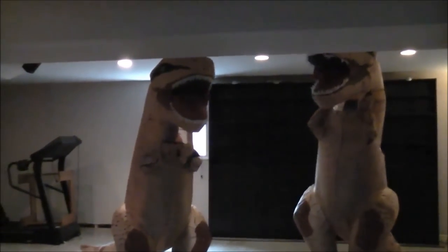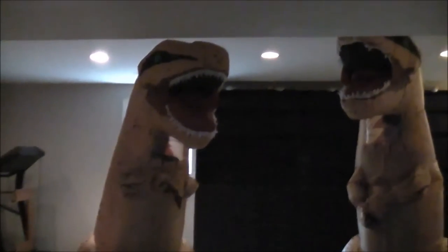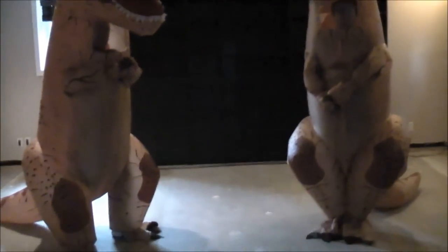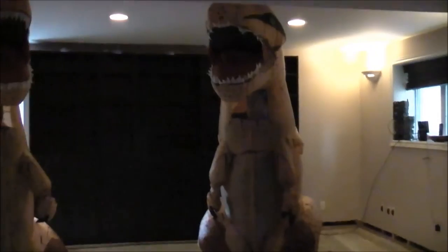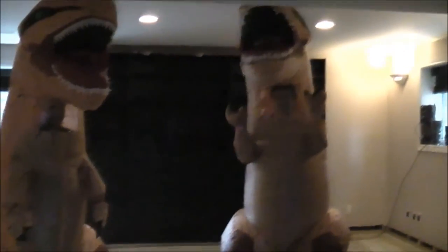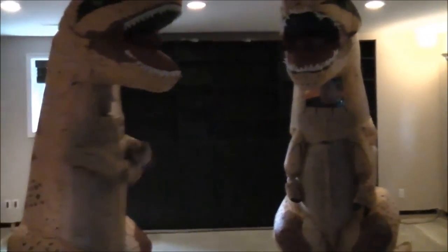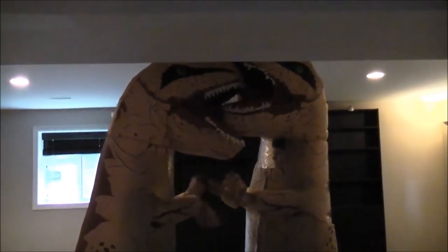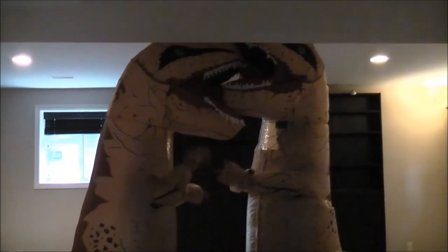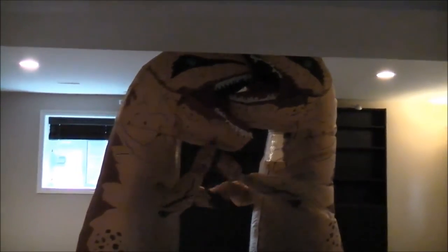There's something that comes down right here. This is what it looks like with the costume on. I haven't done a video in like two months, I do apologize. Halloween is just right around the corner and we're getting ready for Halloween. This is what it looks like.